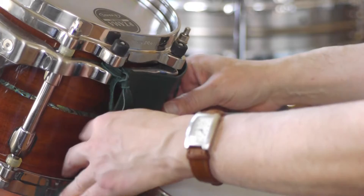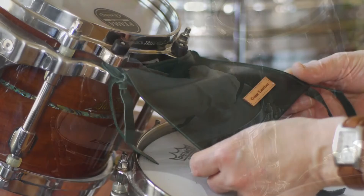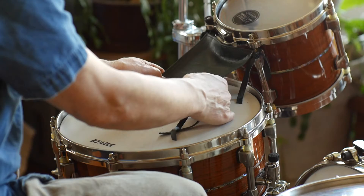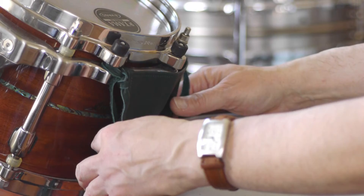I've loosened up the bottom to show you what it looks like — a small piece of leather about that big, with the Great Leather logo. This one happens to match my stick bag in forest green, so I really like it. It's on an eight-inch Tom, so it works really well on those smaller Toms up top. It keeps a nice separation between the snare drum and the Tom Tom.